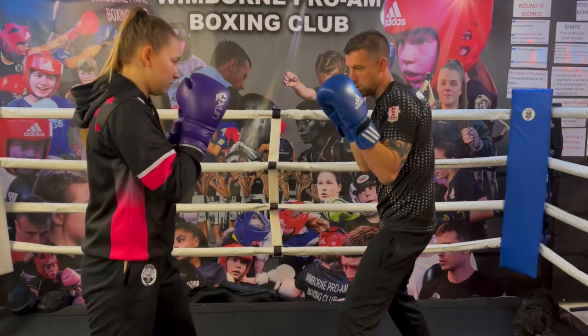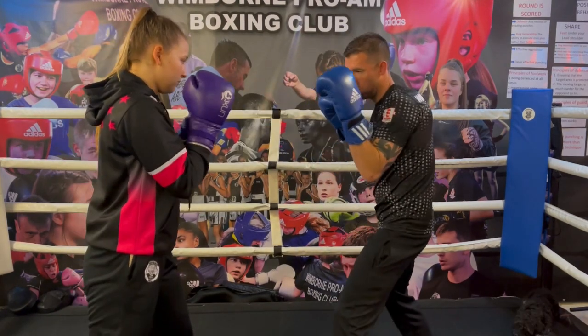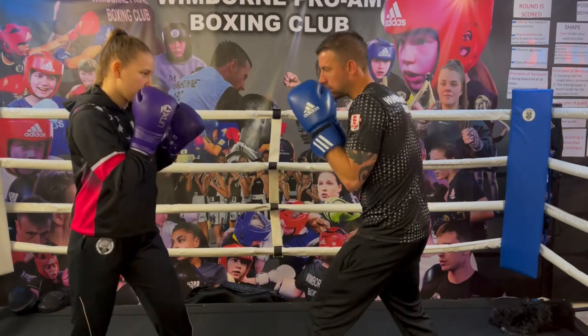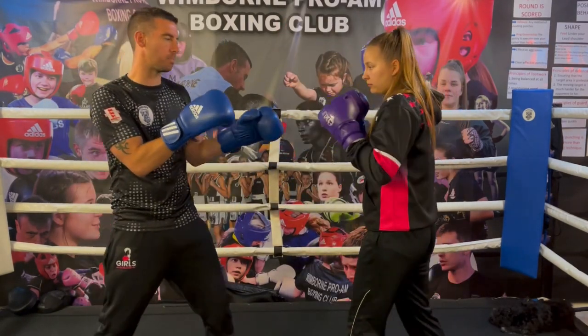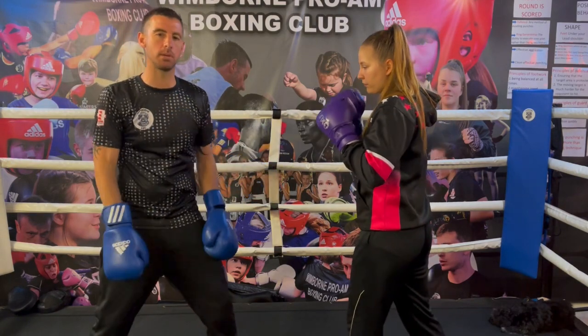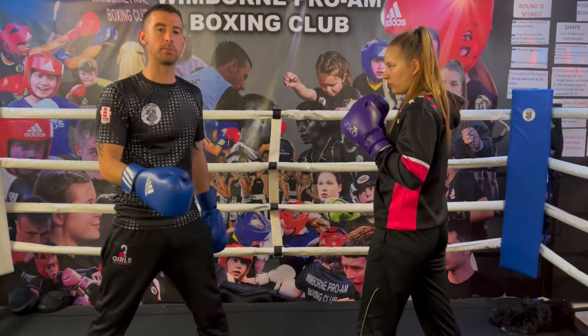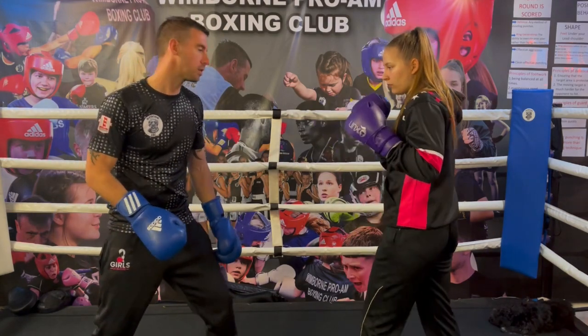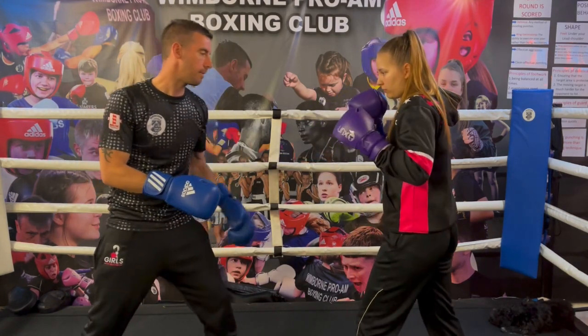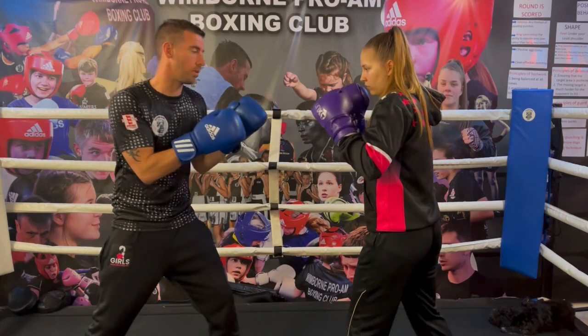Just nice and slow — I'm going to offer a jab and Gab's going to use a rear hand to parry it. You can see the hand is not just being stopped; it's actually being moved off the centre line, which puts me off balance. That means I can't then set up my backhand, but it gives Gab the opportunity to counter. So we're just taking my jab out and moving me off the centre line.